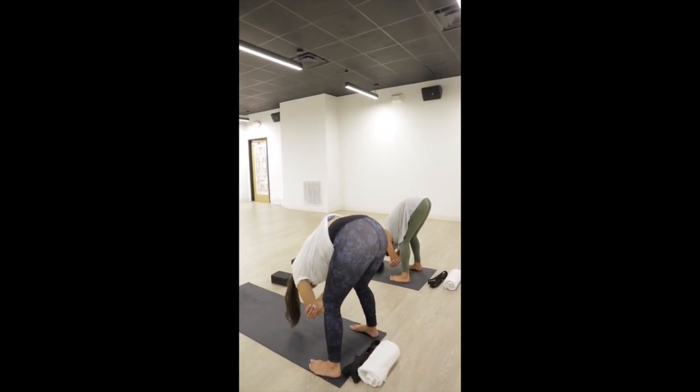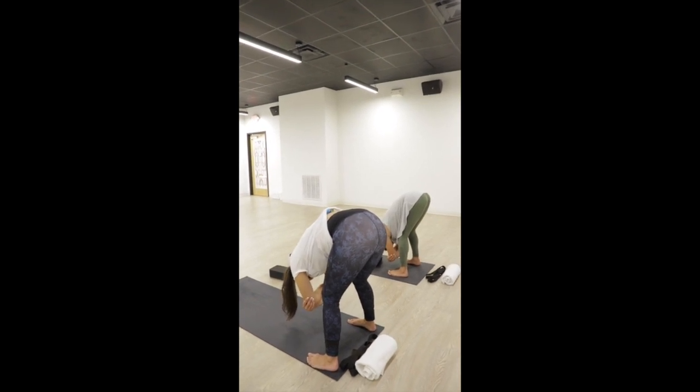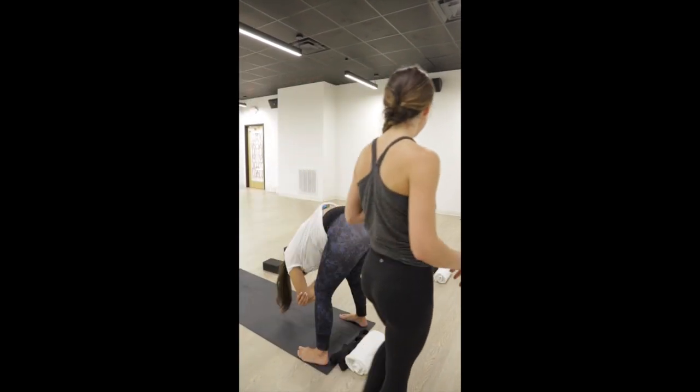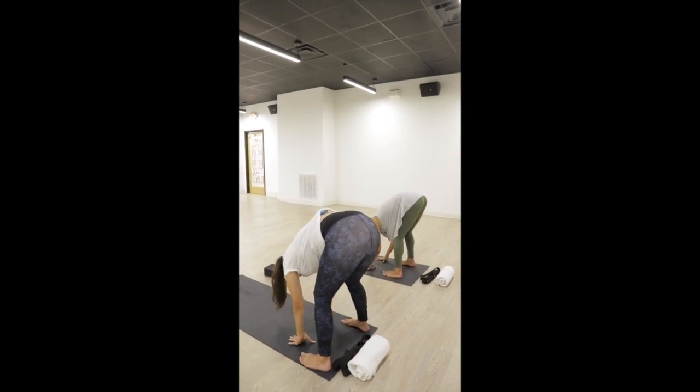This pose is to release your lower back, which can take on a lot of pressure throughout pregnancy. Take a breath in through your nose, open-mouth exhale. Bring your hands down to your mat and bring your feet just a little bit closer together.